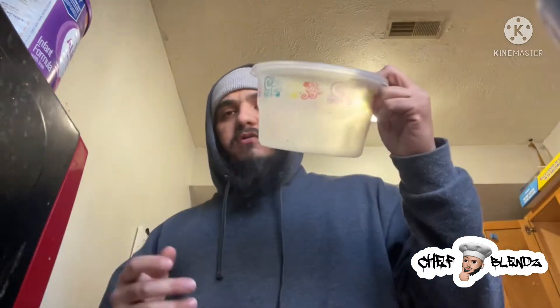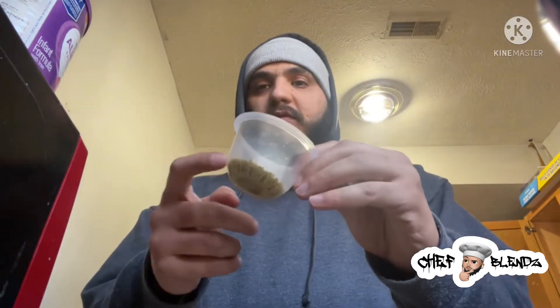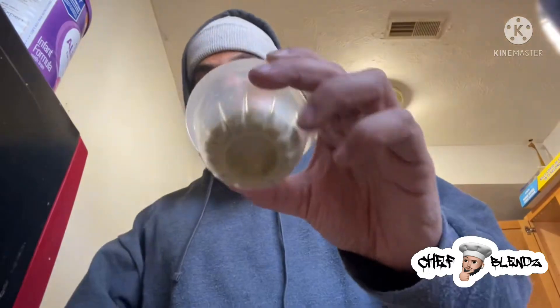And simply, all you're going to do is mix them all together. Get you a little container like this — it doesn't have to be that big, this is just what I got laying around. You know what's cool? When you get fruit cups from Sam's Club, use those as your seasoning cups instead of buying the glass ones and stuff like that.